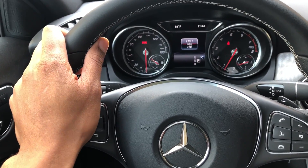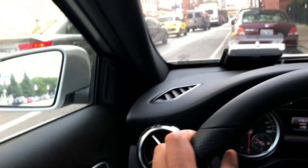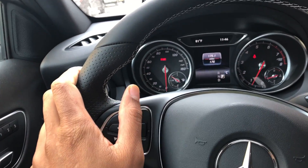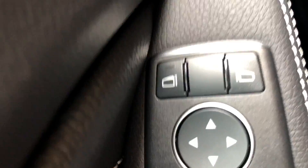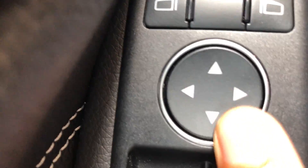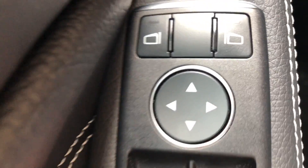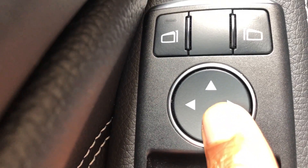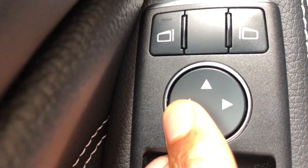Today I'm gonna show you how to control the side view mirrors. So I'm in the driver's side part of the vehicle. I'm gonna look to the left-hand side — do you see this joystick pad thing right here? This is on the door. This is how you control the side view mirrors; this is the directional pad.